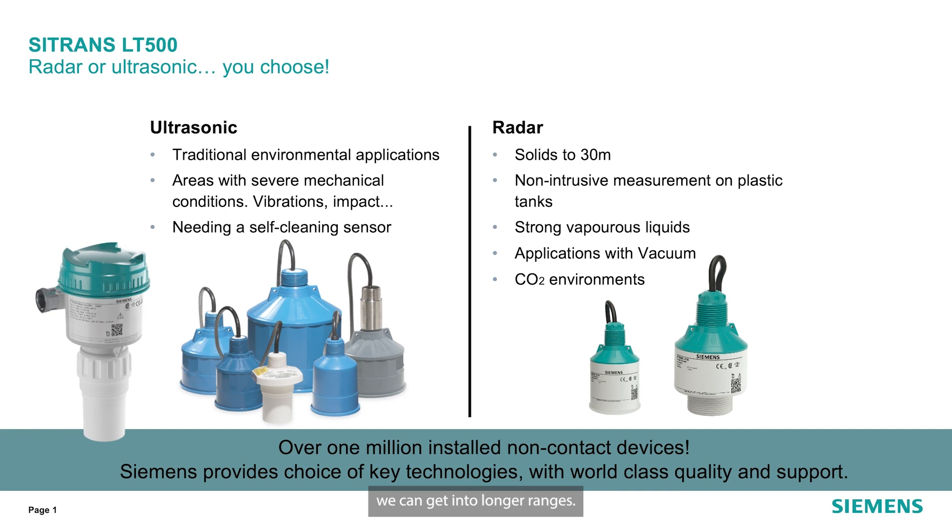On the radar side, we can get into longer ranges — it's more suited towards solids. We can do non-intrusive measurement on plastic totes or tanks, anywhere where you have strong vapors and liquids, applications with vacuums, or in CO2 environments.